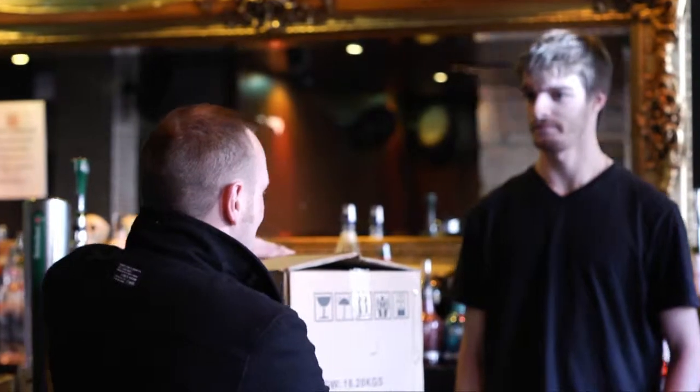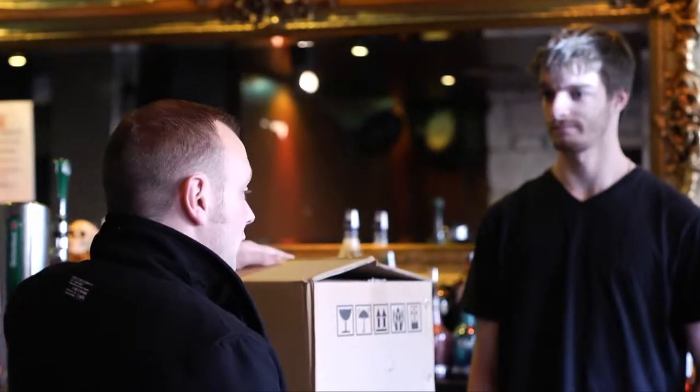Hi Gerard, how are you? I'm great thanks. How are you? What's this? I'm very well and this is your new Red Stag Chiller unit. If you've got a couple of minutes I'll show you how it works. Sounds good to me.